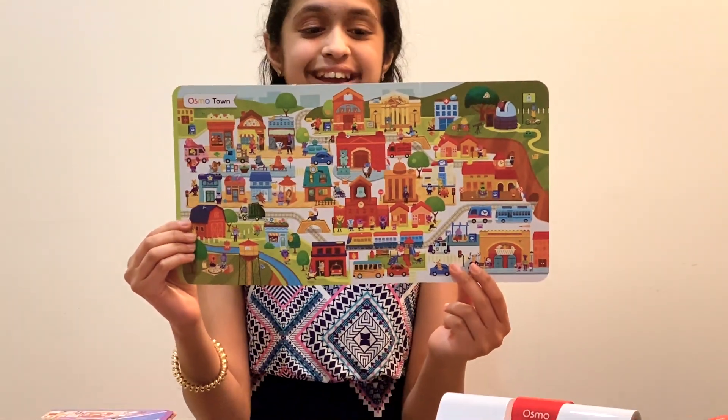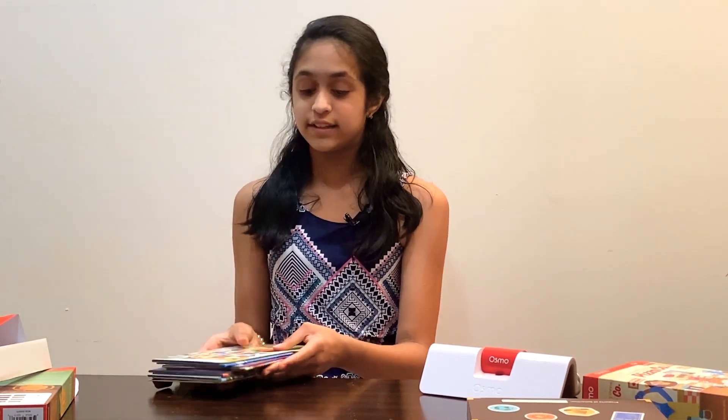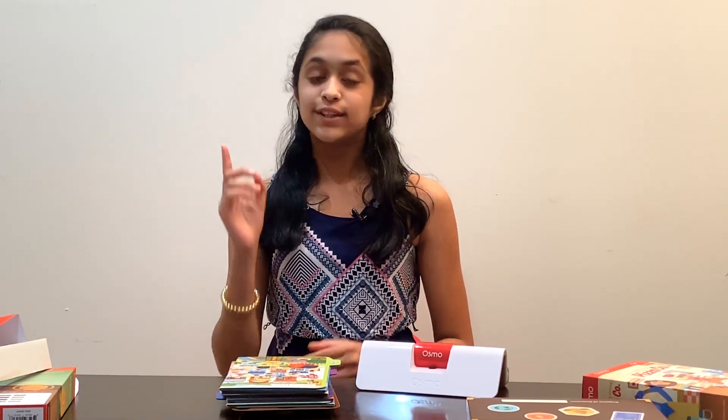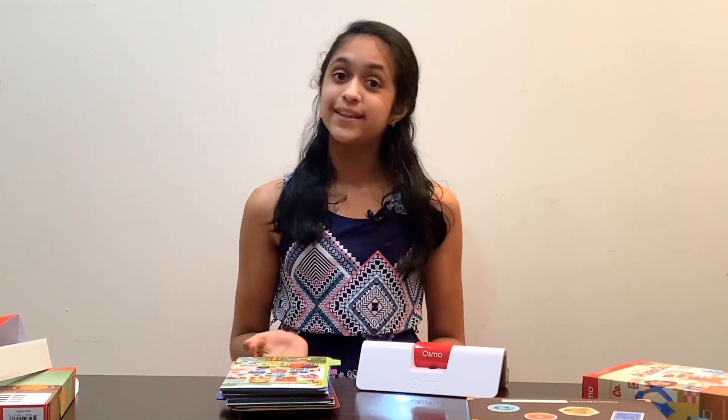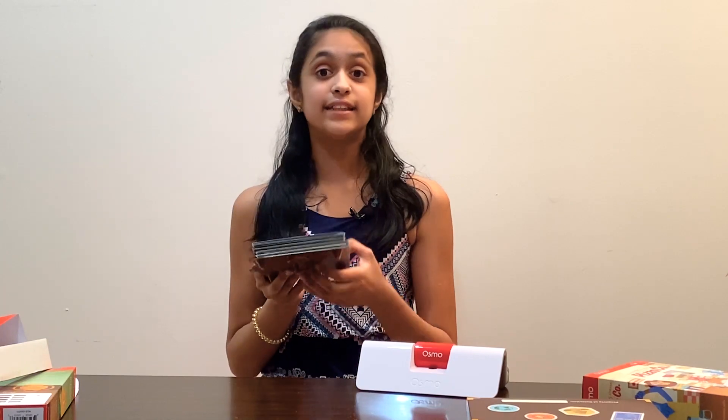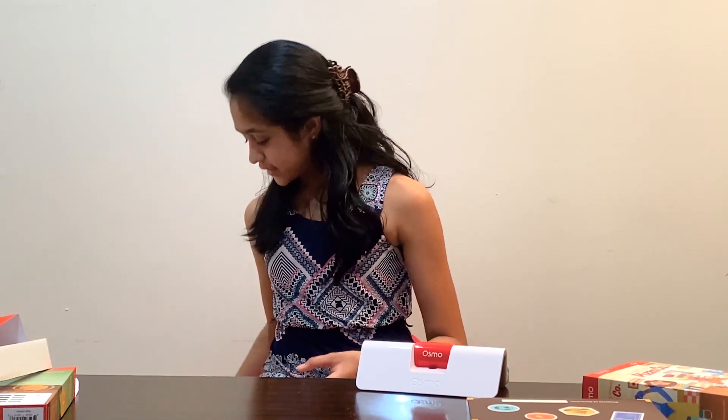So these are all the things included in the detective agency game. If you guys want to know how to play these games, don't worry because I'm actually going to be doing another video where I'll put the iPad on the base and show you guys how to play. So you guys better stay tuned on NPStation if you want to find out more.